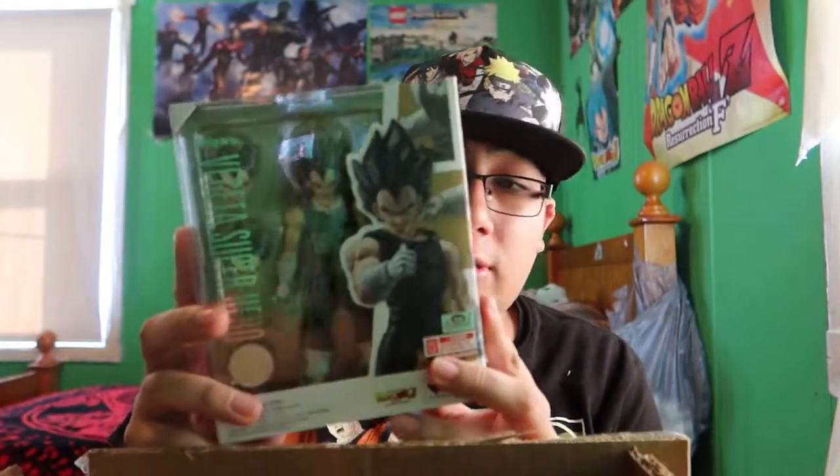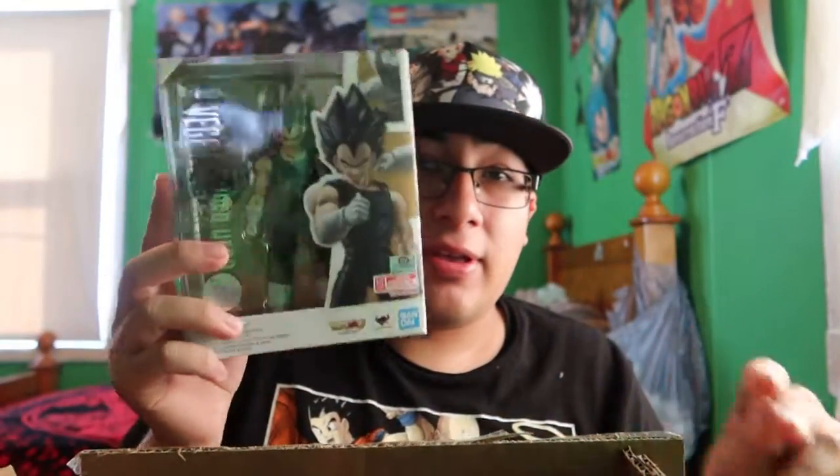Next we got Vegeta from the new Dragon Ball Super: Super Hero movie. I got this for two reasons: one, I need a new Vegeta neck peg because I accidentally broke the neck peg of my Super Saiyan Vegeta; and two, like with every other Vegeta figure, when he sells out his aftermarket scalper price skyrockets, so I decided to get him before that happens. He was relatively cheap and I can't wait to review him.